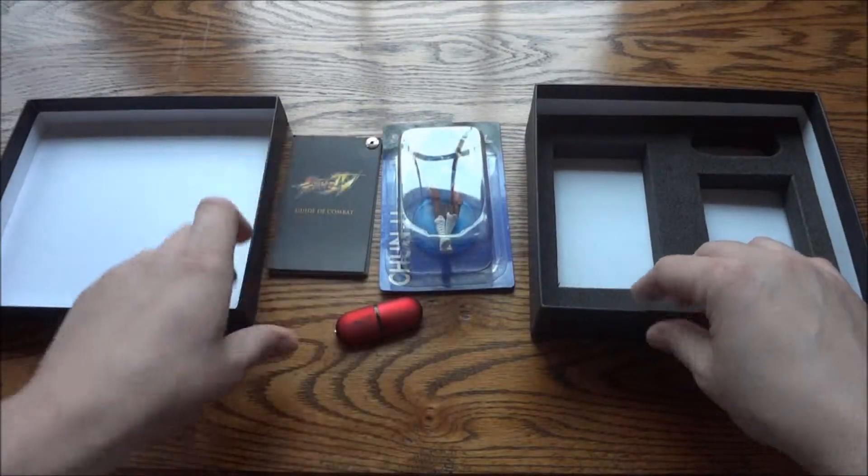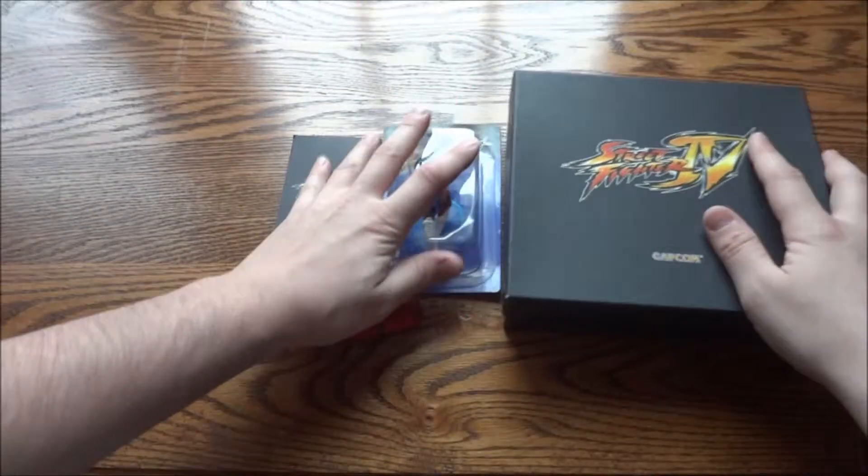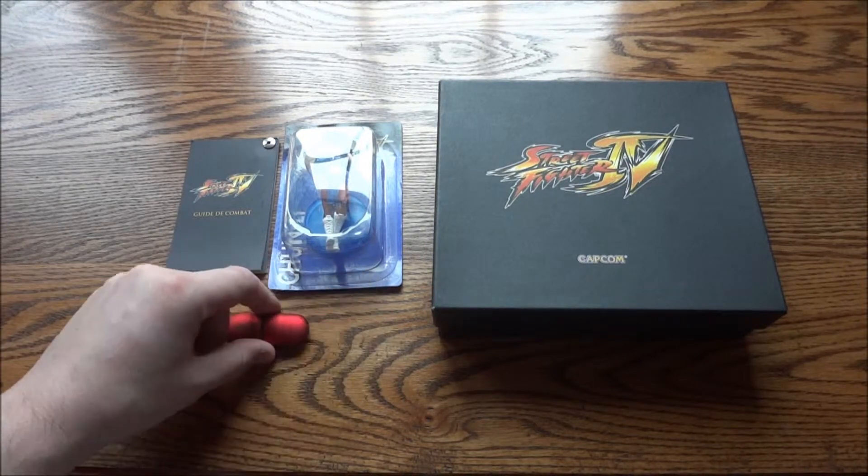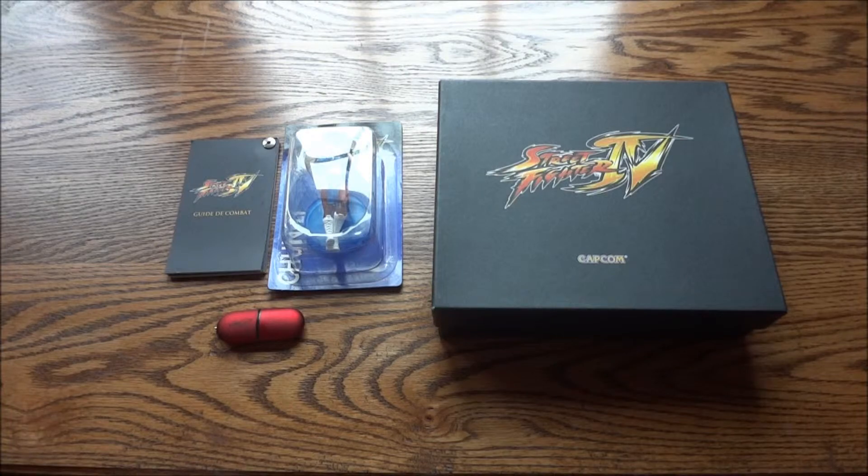So that's it — that is the Street Fighter 4 press kit. Hope you guys enjoyed the unboxing. If you liked it, hit that like button; if you want to see more in the future, please subscribe. Thanks for watching!